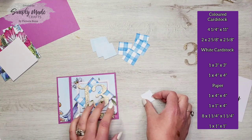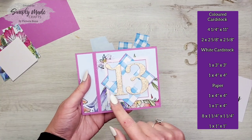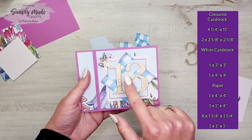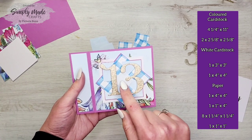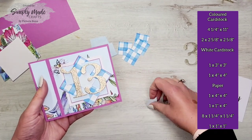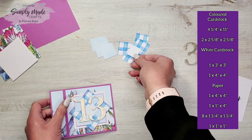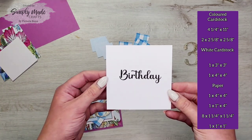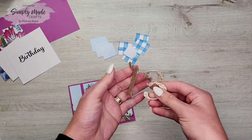You'll need a bit for the middle — this is optional if you're putting a picture in front. Because there's a slight gap in the pinwheel that I didn't want to see, I've covered it up. This optional piece measures one inch by one inch. Then for inside the card you'll need a piece of white cardstock measuring four by four inches, and then we'll need to die cut our numbers.